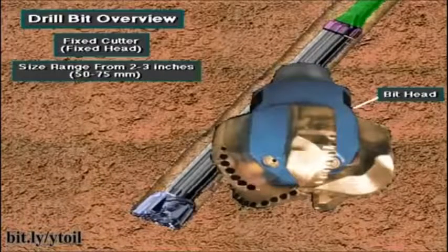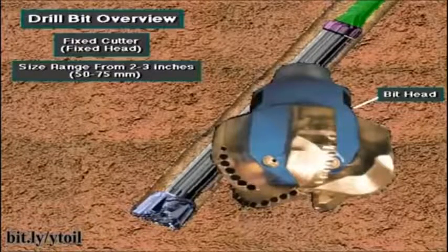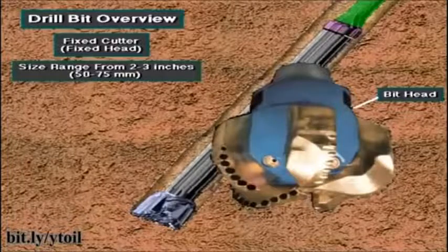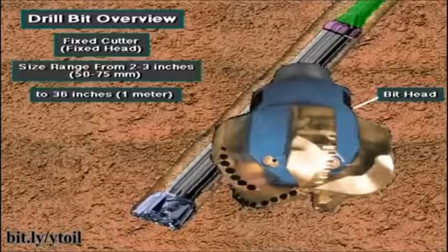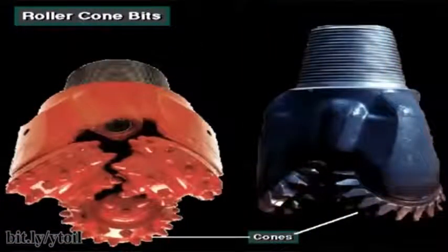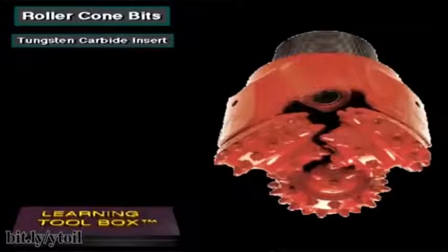Both roller cone bits and fixed head bits come in sizes ranging from only two or three inches, or about 50 to 75 millimeters in diameter, to more than 36 inches, about a meter in diameter. Two basic kinds of roller cone bits are available: one has steel teeth, and the other has tungsten carbide inserts.